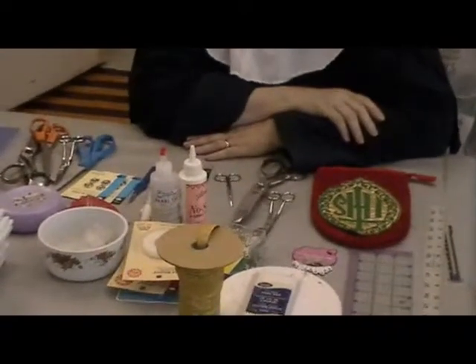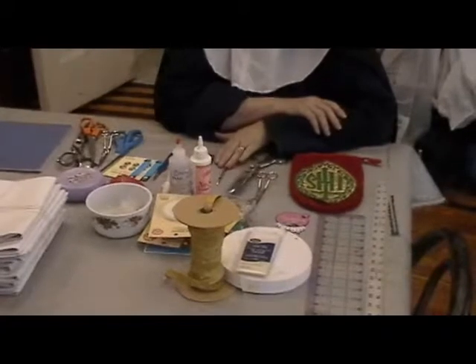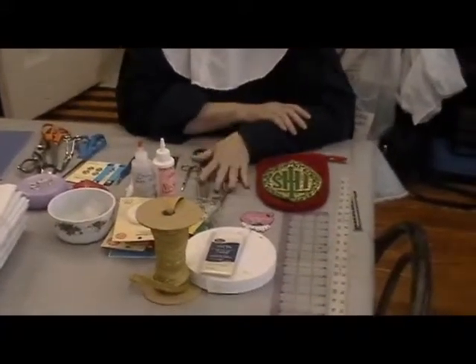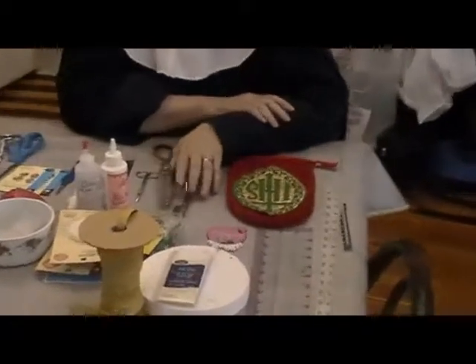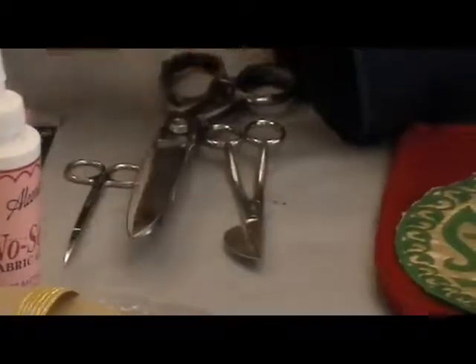You don't need all of these things, but some of them are essential and there are a lot of things here that are optional. First of all, you need a good pair of scissors. Now I use several types of scissors. These plastic-handled ones are for paper.